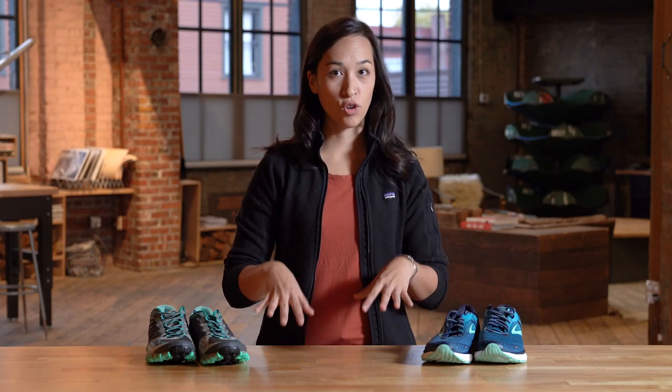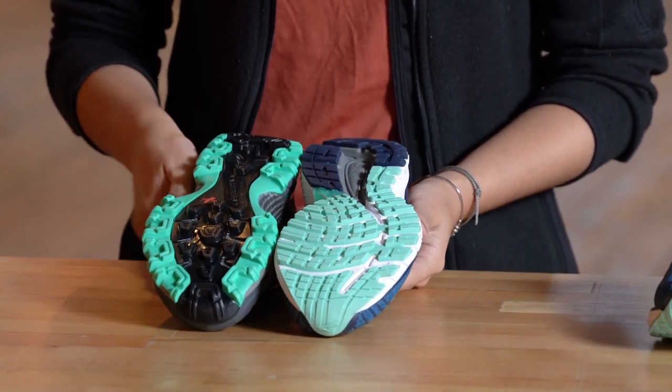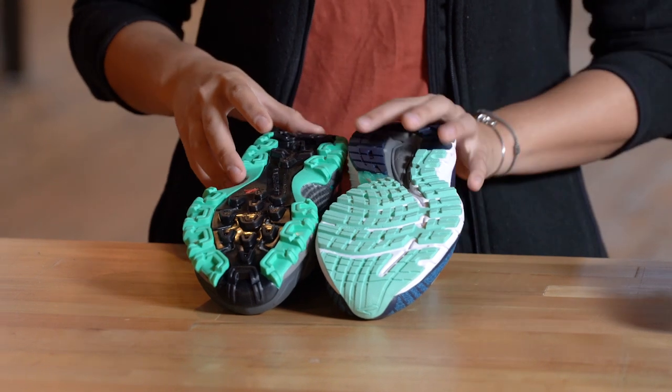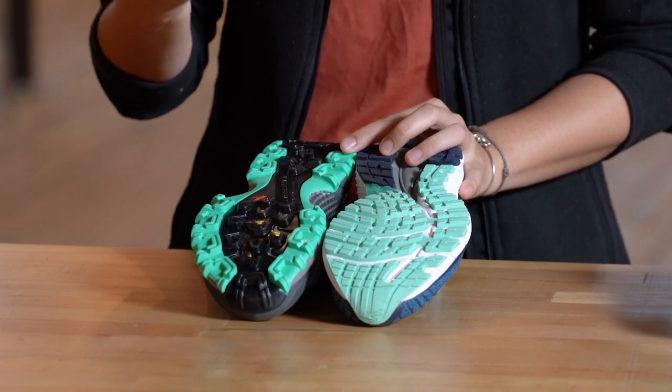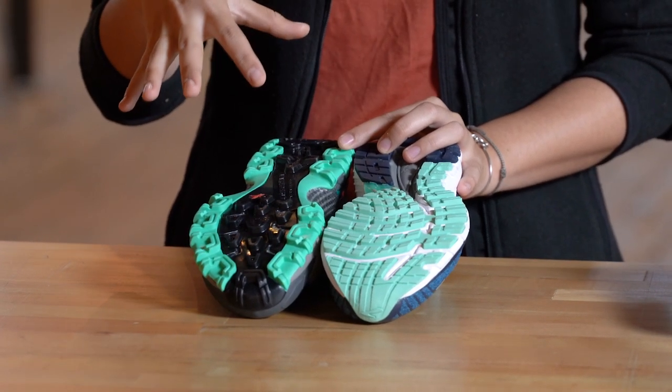Let's look at the shoes from the ground up. The first thing to consider is the outsole — the bottom of the shoe. With trail running shoes, you're going to see a lot of these more gnarly features on here; we call these lugs. Those are to give you a lot of grip when you're going over varied surfaces — roots, rocks, mud. You really want that traction when you're out on the trail.